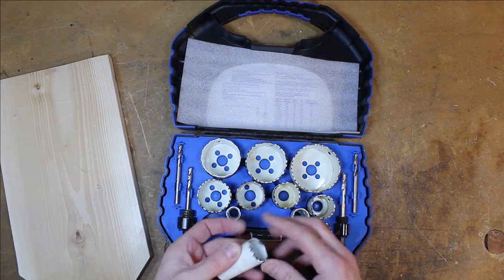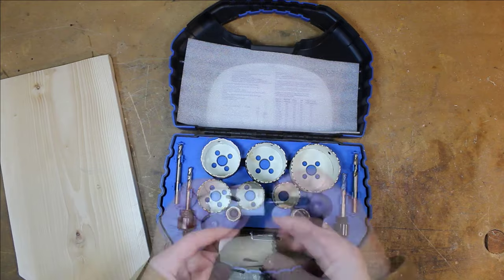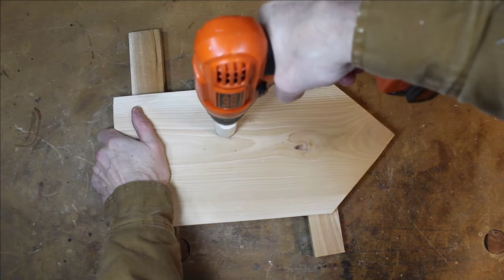While those wood strips dry, let's get the front entrance hole sorted out. For this house, I'll use a 1-1/8 inch hole saw to cut the hole — this is the size I need to attract the chickadees I want as tenants. I'll leave a list of hole sizes for other birds in the description below.